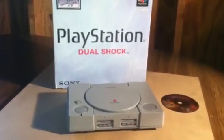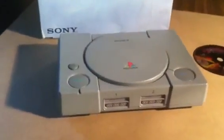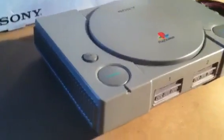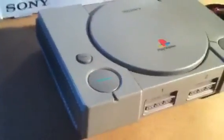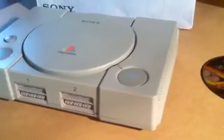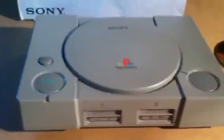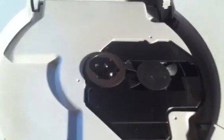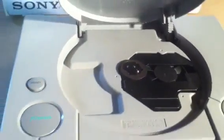This mod was a PlayStation DualShock model SCPH9001, 1999 edition. For this mod we wanted to keep the case looking as stock as possible. The only real modification you can see is the CD-ROM laser has been removed and we added a case fan.